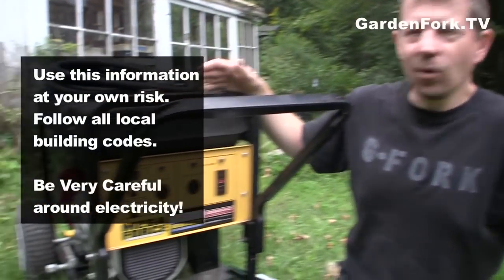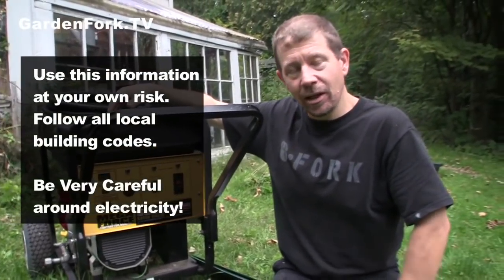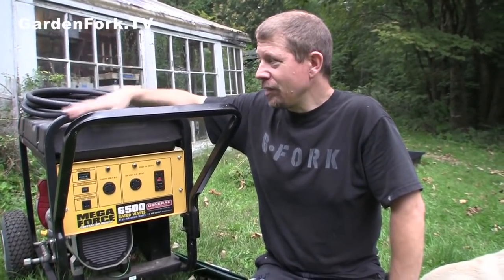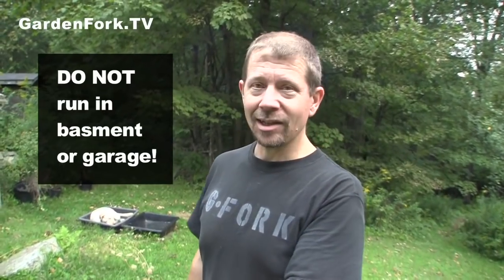This is the kind where you basically roll it out of your garage — or we have a walkout basement, so we roll it out of the basement. You fire it up and plug it into your house's electrical system using what's called a manual transfer switch. This is a lot more affordable. The number one rule: do not run these generators inside your basement or garage because it will kill you. They produce carbon monoxide — you can't smell it and it will kill you and your family. Every time there's a big storm, we hear about a family that has died because they were running a generator in their basement.